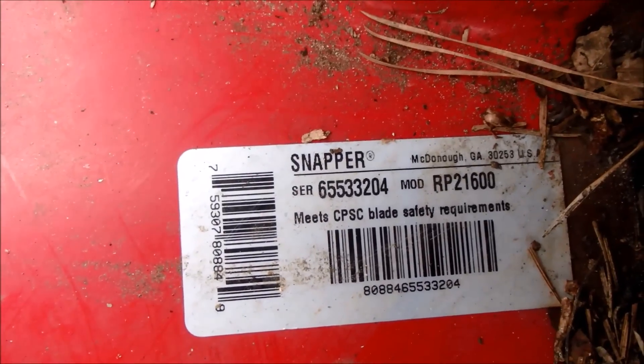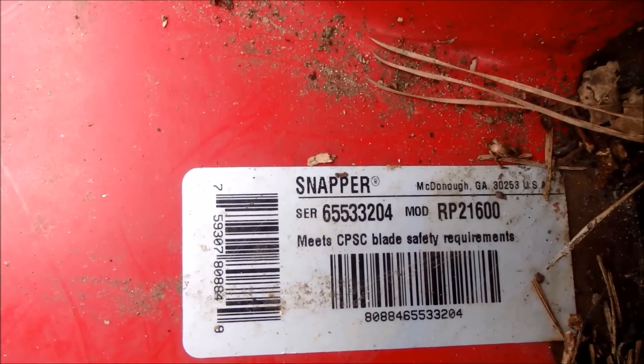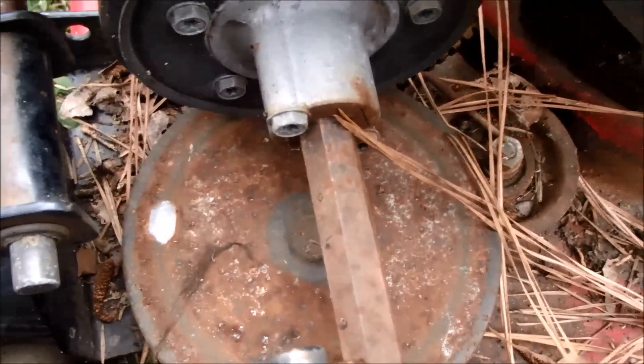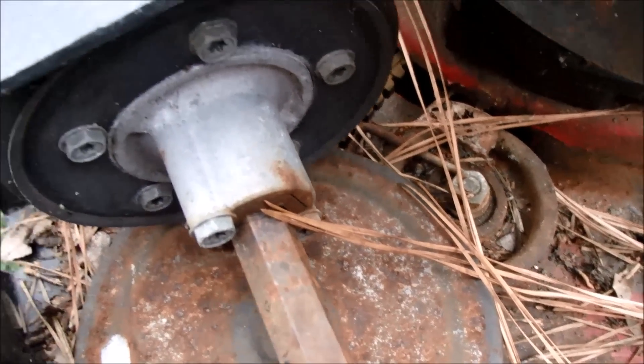And here is the serial number on the Snapper. This is model RP21600. We have a lot of rust on this drive wheel but that can be cleaned. That pulley bearing may be bad — not sure yet.